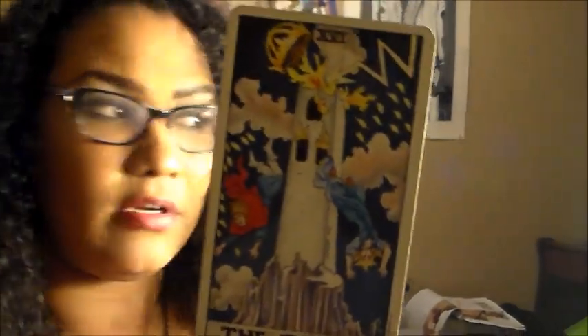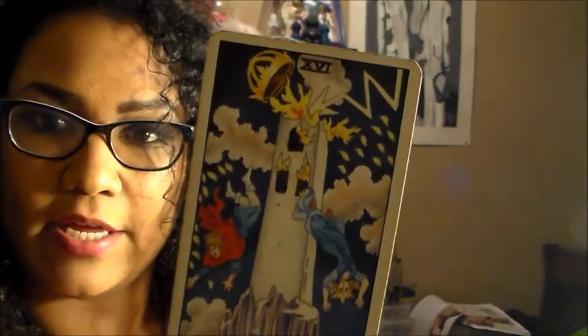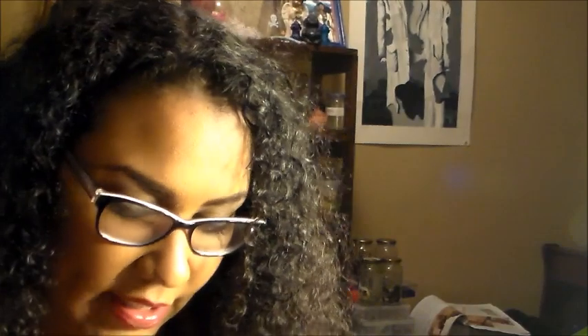If you want to cause havoc in someone's life, you need to get the Tower card, because with the Tower, their whole life is going to be destroyed. Put that Tower card down. You put that Tower down and you burn a candle — get a seven-day candle. You can get a black one.